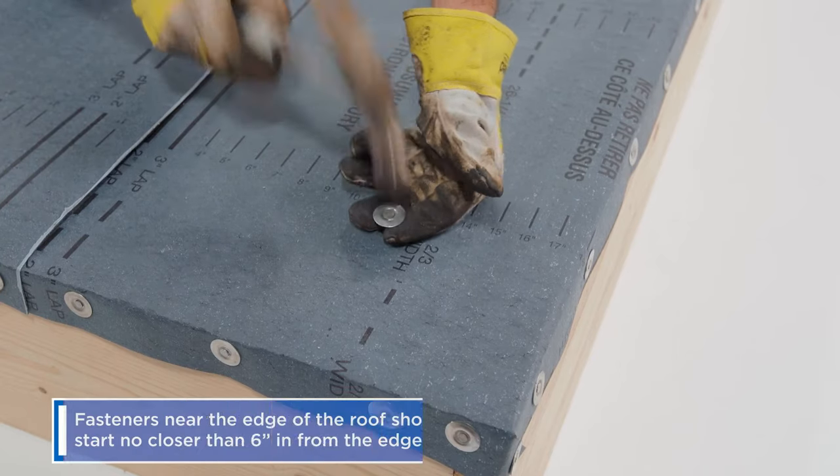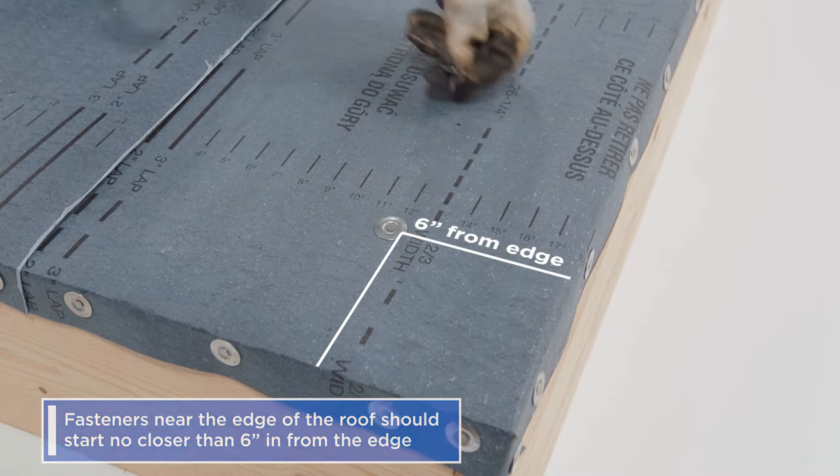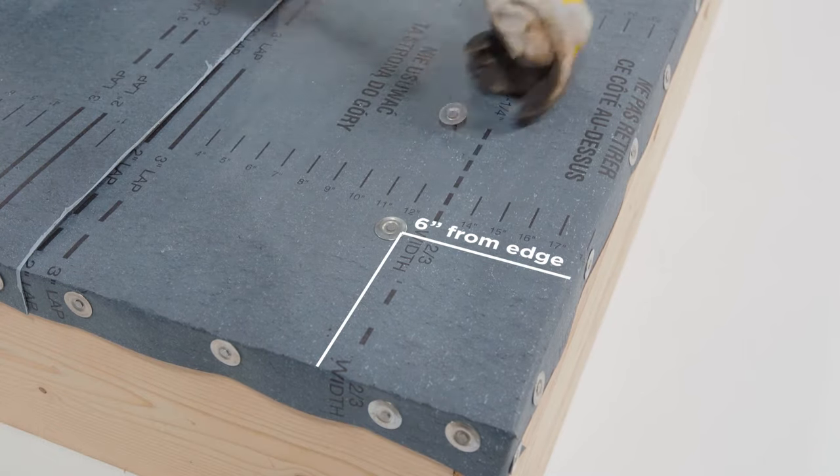Make sure your fasteners near the edge of the roof start no closer than six inches in from the edge. You'll be installing edge metal later and you don't want to create a stacked nailing scenario.